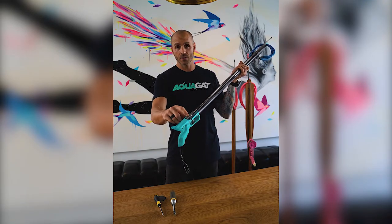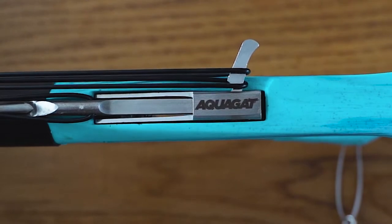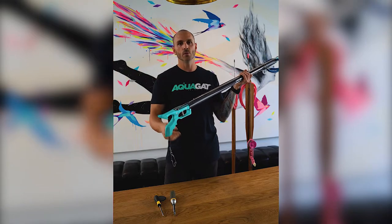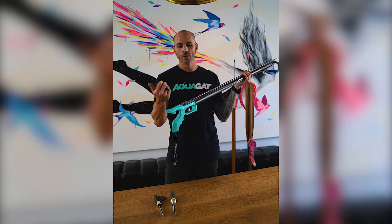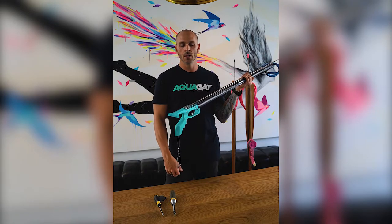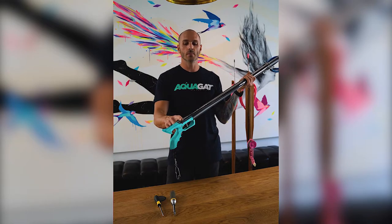They come with a reverse trigger mechanism — it's a stainless Aquagat reverse trigger. We've developed these with a supplier and they're very, very sturdy. You can load these with four bands, no drama at all. There's really no external difference on the trigger points; it's a very smooth feel. I'm really happy with that unit. Every single Aquagat comes with that reverse trigger.